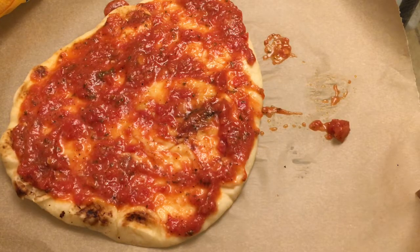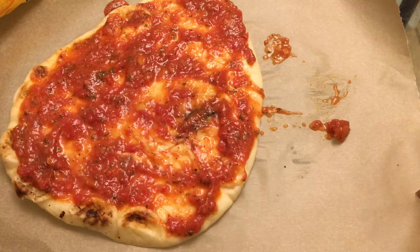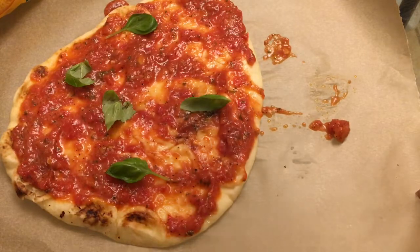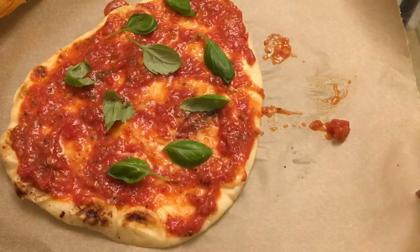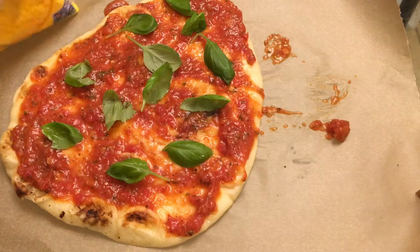One thing I like to do with my pizza is put basil on it and mix up the cheeses. I have some fresh basil here from Whole Foods — normally I grow my own but right now I have lettuce in my hydroponic system. There's nothing like fresh basil. Cooking is an art — it's like dancing. Not everyone can cook the same way, but everyone can make their own dish based on what they like.